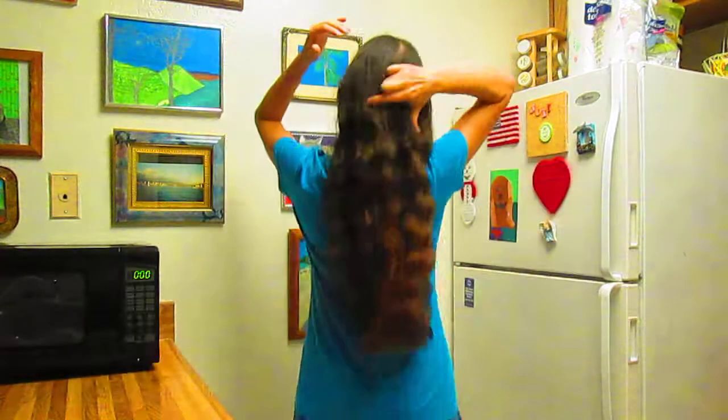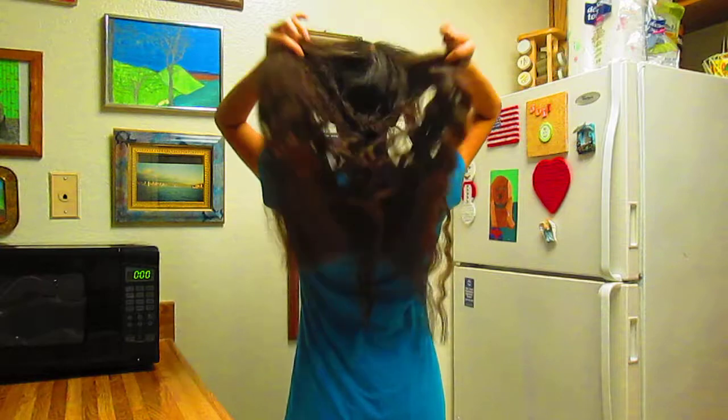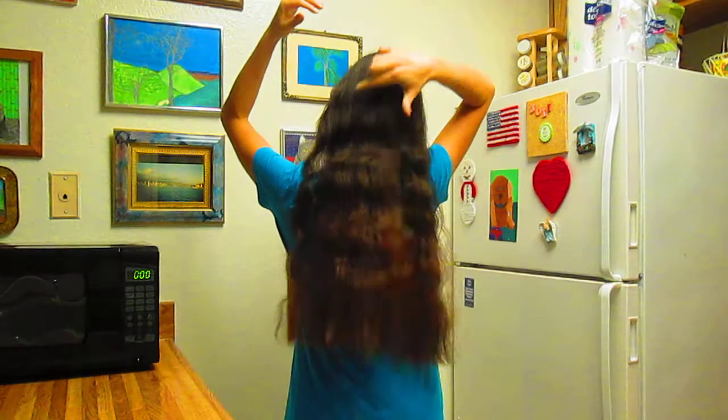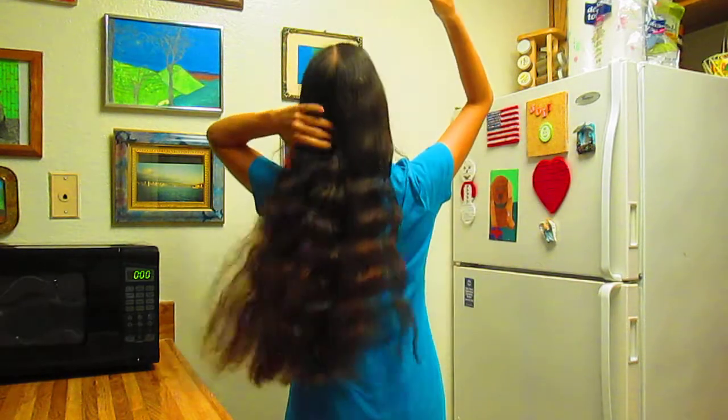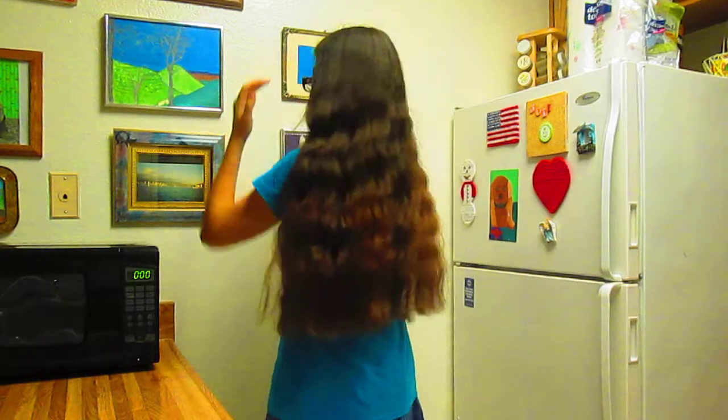And once you're done unbraiding it, it's just really wavy. I do wear my hair in a braid a lot because it's pretty long, and it's just easier to keep it back — but once you take out the braid, it's wavy.